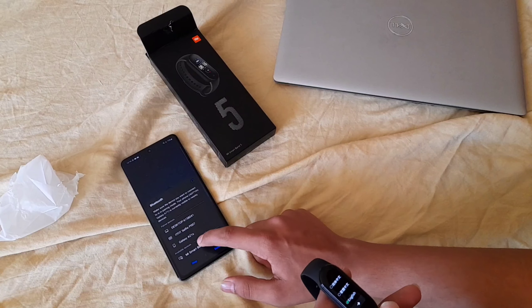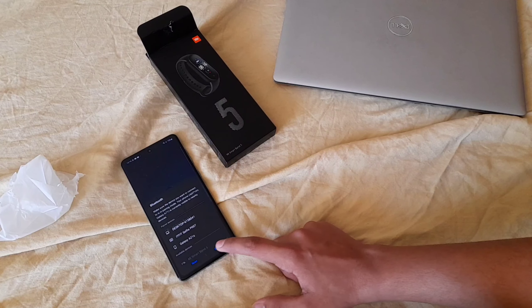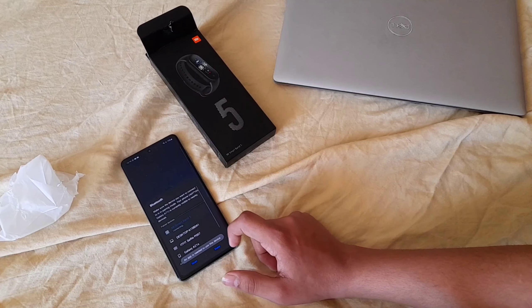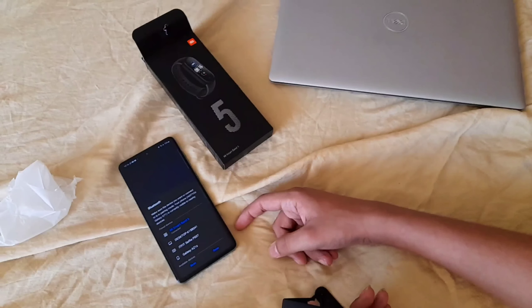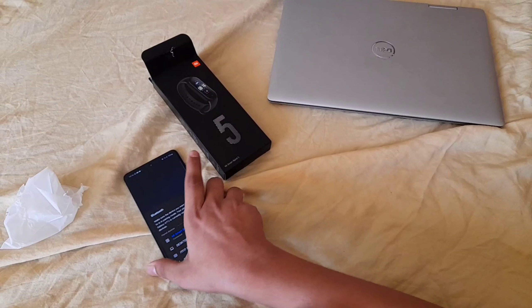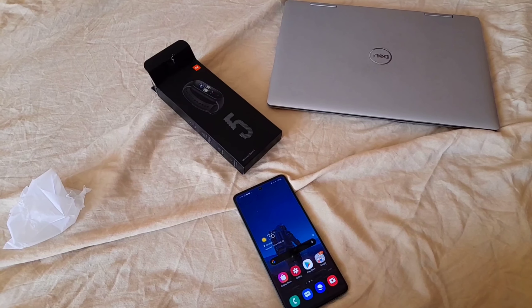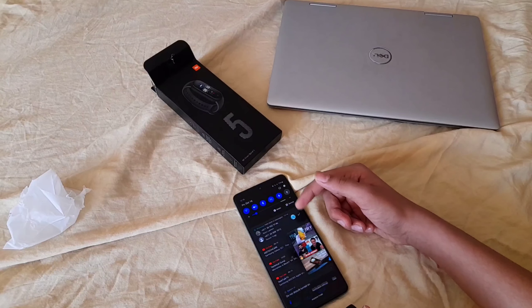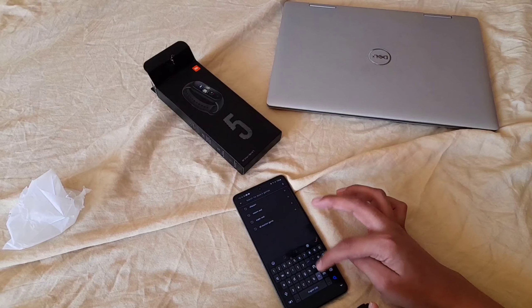An app is needed to use the device. Let's see how the app looks. The Mi Band 5 is connected right now — we have paired it. Now we need an app, so let's go and search for it.